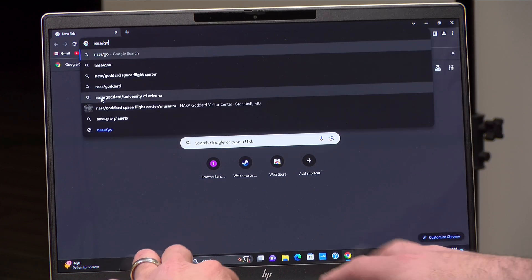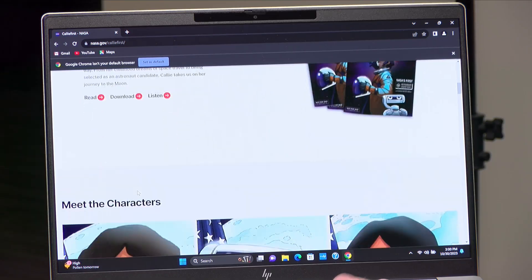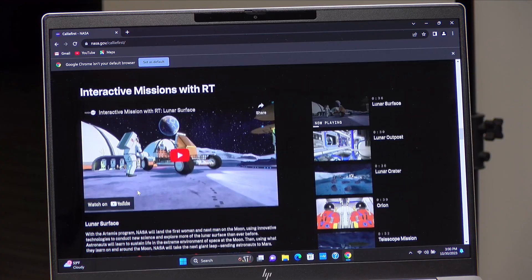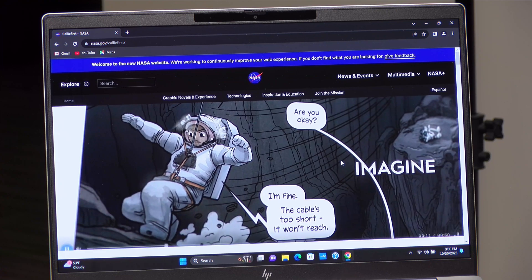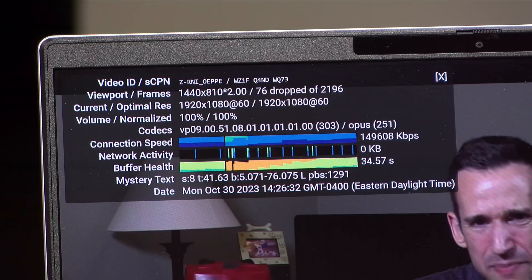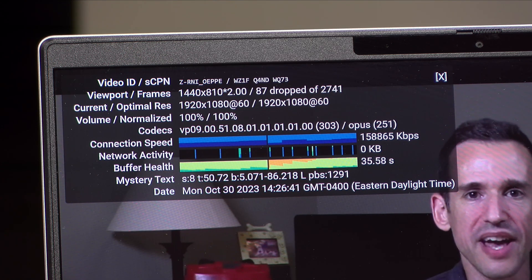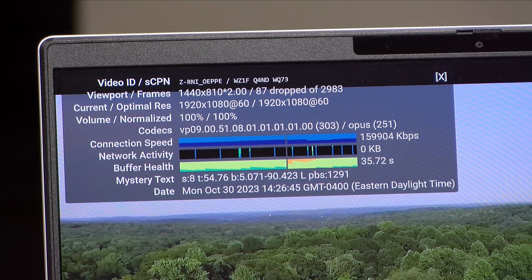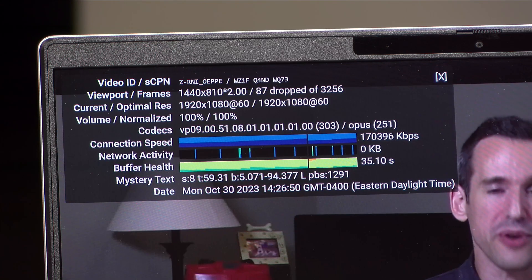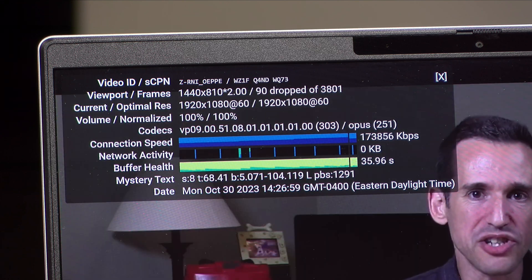For web browsing, we visited the nasa.gov homepage and it comes up very quickly, as expected. This laptop has a Wi-Fi 6E 2x2 radio, so you'll get decent Wi-Fi performance, especially with a Wi-Fi 6 access point. Basic tasks run great as you'd expect from a higher-end Ryzen processor. However, when playing back YouTube video at 1080p at 60 frames per second, we did experience dropped frames from time to time — possibly from the variable refresh rate display or driver issues. Streaming services running at lower frame rates like Disney Plus and Netflix should be fine.